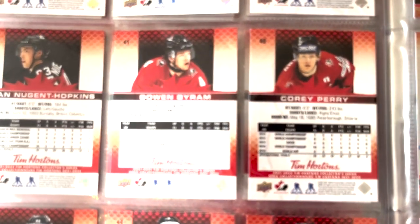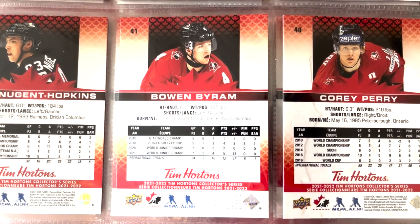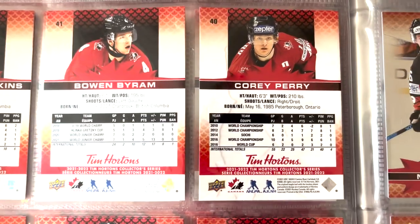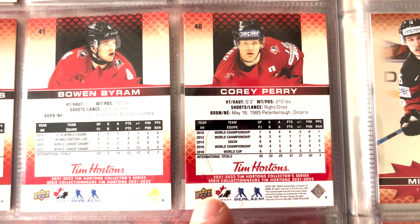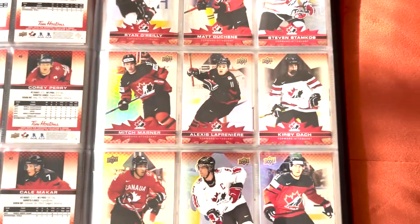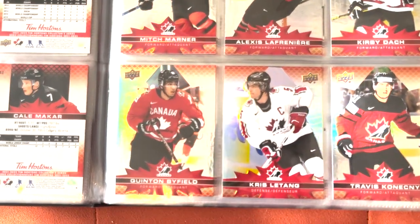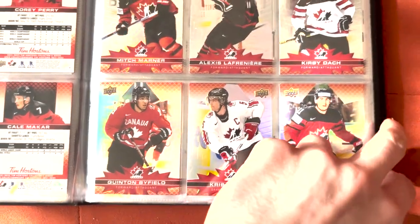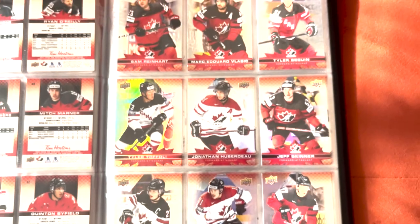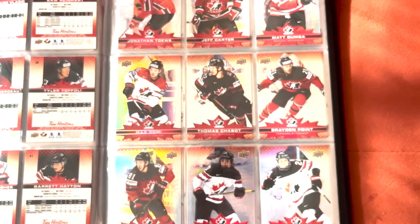Another cool thing is that on the backs of the cards we have the player stats playing for Canada in all the various tournaments. You can see Corey Perry — we've got World Championships, Sochi, World Cup — so many different things to read on the backs. There's quite a bit of variety for the base set, from guys like Quentin Byfield all the way to Stephen Stamkos. You get two base cards per pack.